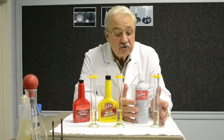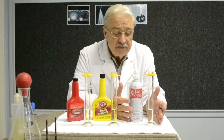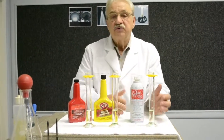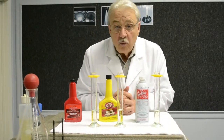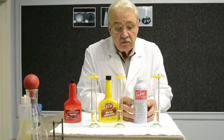These test tubes represent simulated gas tanks in our demonstration. All gas in America today is mandated to contain ethanol, which has caused a multitude of problems. Soltec helps fight those problems.